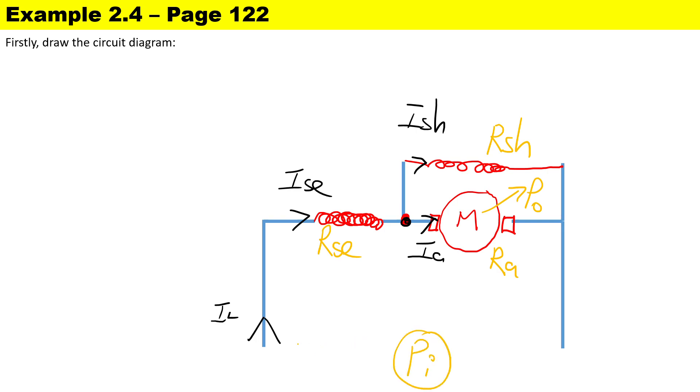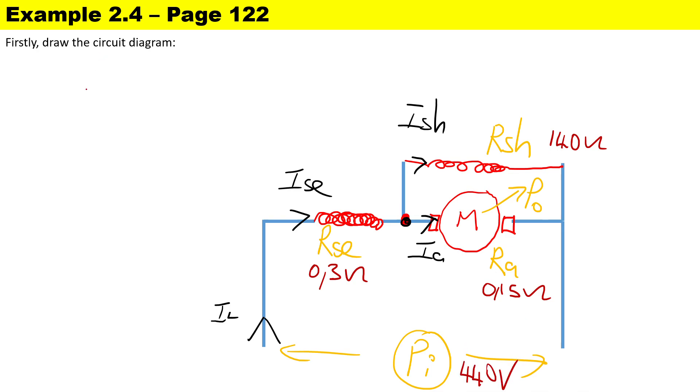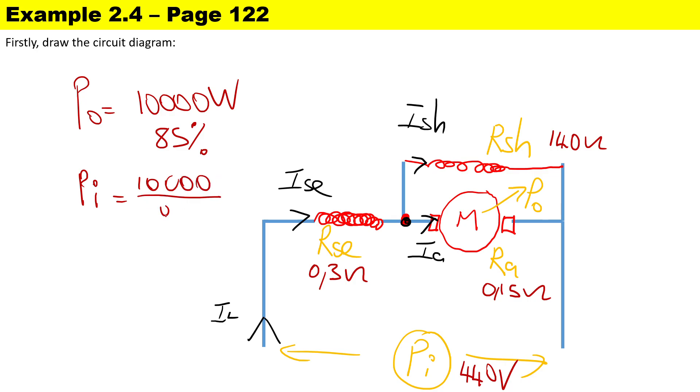For a motor it is mechanical out and electrical in, so we use the input power for all our calculations. We have the terminal voltage there. The series resistance is 0.3 ohms, shunt resistance is 140 ohms, Ra is 0.15 ohms, supply voltage is 440 volts, output power is 10,000 watts, and efficiency is 85%. The input power is the output power divided by the efficiency: 10,000 divided by 0.85, giving an input power of 11,765 watts.